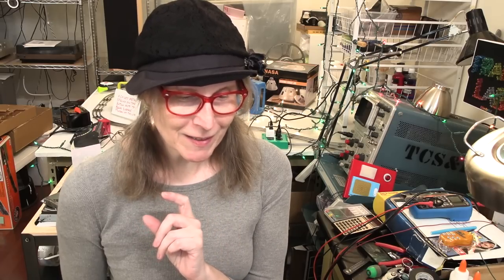Hey, it's Fran in the lab with probably the final video in this series about the Tom Petty tracks. As you can imagine, word kind of got to the Tom Petty camp, and I got an email last week from Bugs Wydell — I hope I'm pronouncing your last name correctly, Bugs.